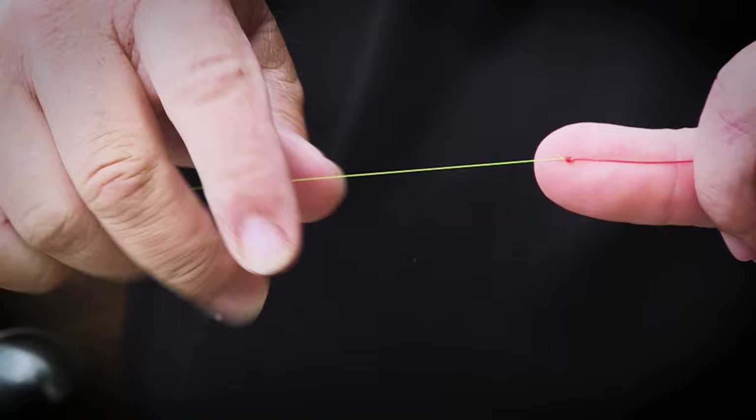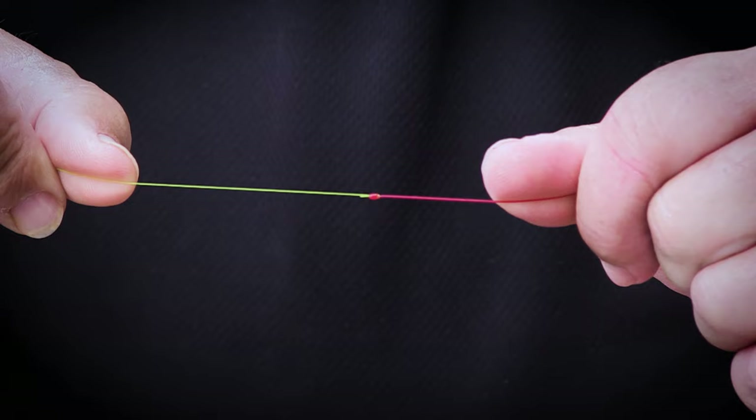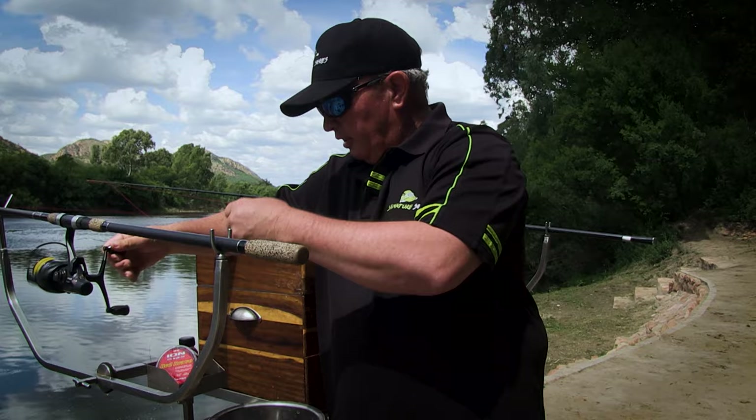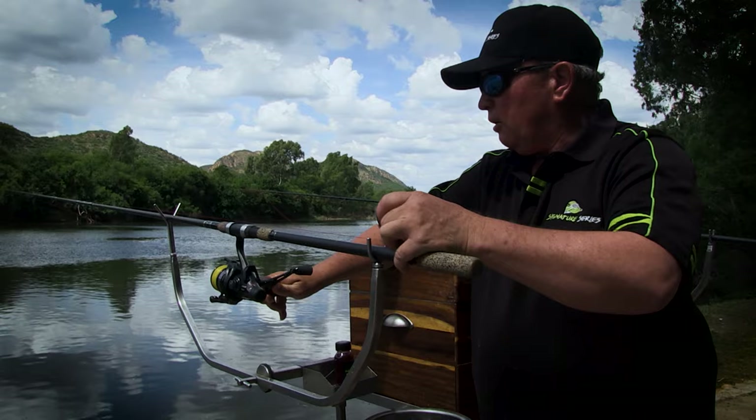If you're not fishing with a leader, try this now — follow it step by step and you will definitely improve your fishing. The length of your leader is basically twice the length of your fishing rod. I'm going to wind it onto the reel like that — once, twice — and bring it to the back of my rod.